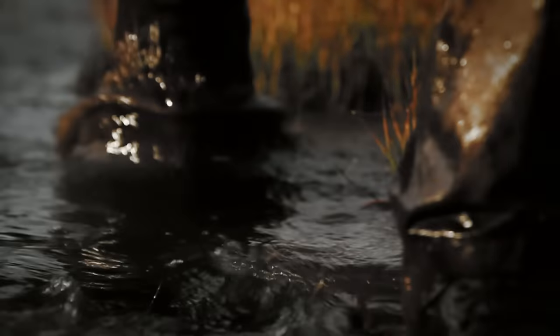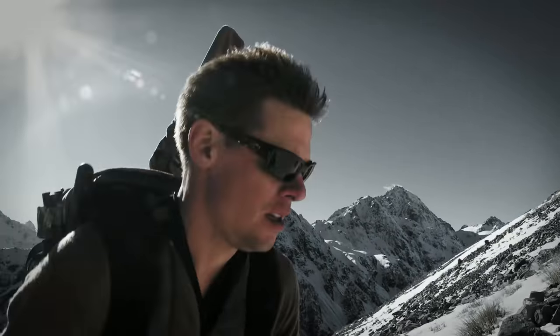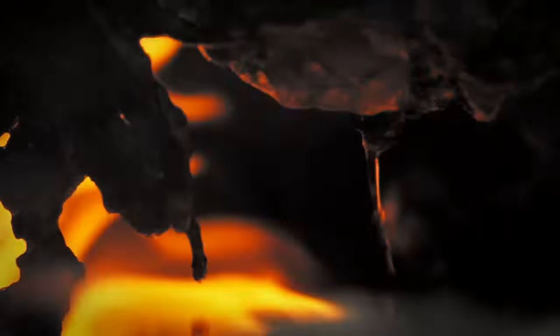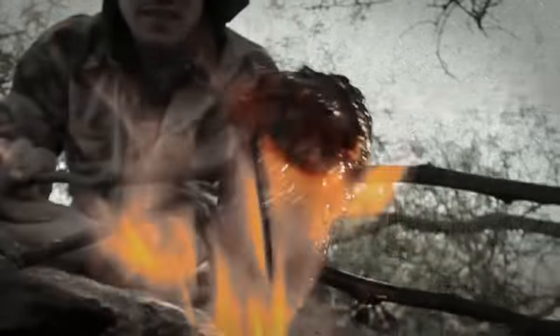I'm Steven Rinella. To me, hunting isn't only about the pursuit of an animal — it's about who we are and what we're made of. I live to hunt and hunt to live. I am a meat eater.